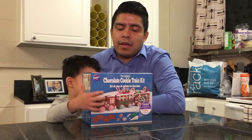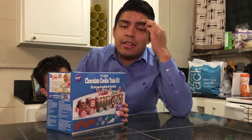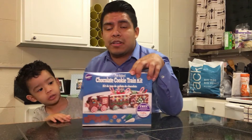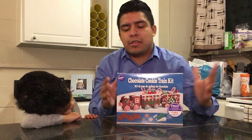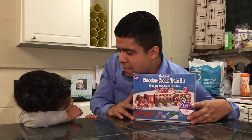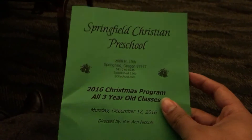We went over to his school — they had a little winter program, a little holiday poem going on. We really don't do a lot of the Christmas stuff; we maybe go to the tree lighting and see the lights around the houses. But now that he's in school, we wanted to participate more in his activities. We went to his school program today, and you'll see that in this vlog while he's decorating.